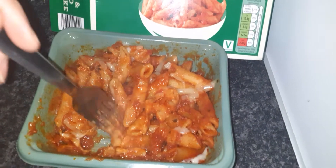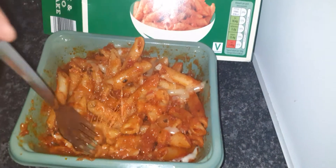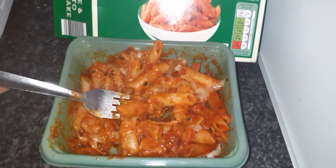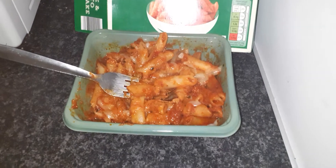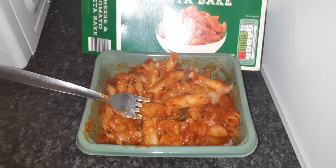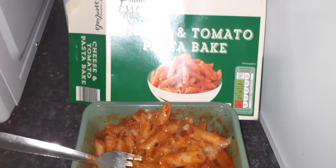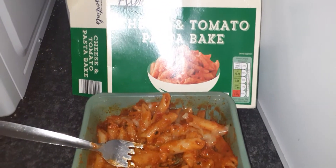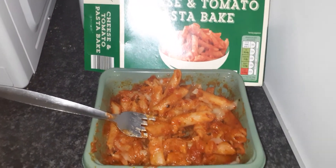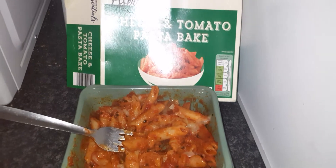I'll have to see what Maizey thinks of this as well - she's not really a fan of pasta bake but she likes lasagna the most. I think this is just as good as the lasagna. With the bit of extra cheese - yeah, it's so nice. You can't go wrong for 75 pence. Would I buy this again? Yes, I would. I'll give it a 10 out of 10. I think there's also a bolognese one as well.